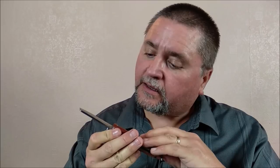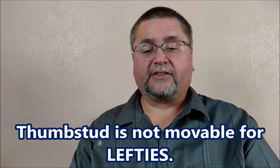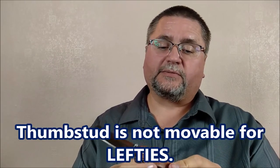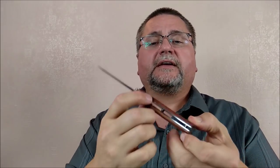Thumb stud is one side only and it's pressed in — I'm not going to try to get that out and change it to the other side, not advisable. We've got open pillar construction — two sort of hourglass shaped pillars and the liner lock on the inside. There's enough access there for your thumb to undo the lock and close the knife. Let's get to the table top and take a closer look at this knife right now.